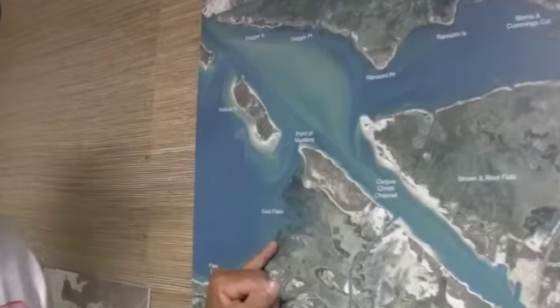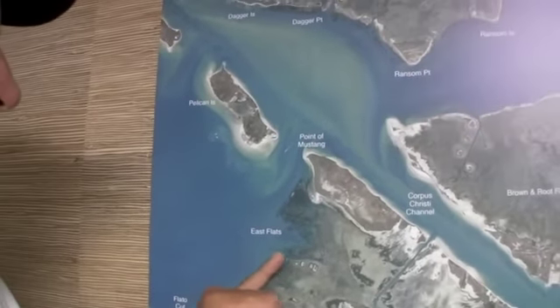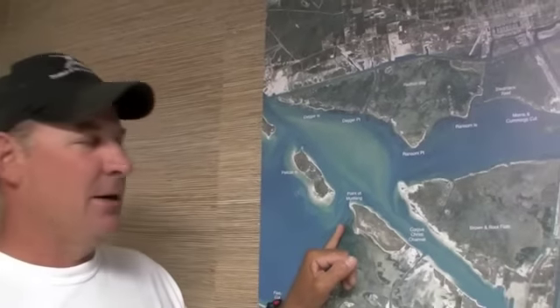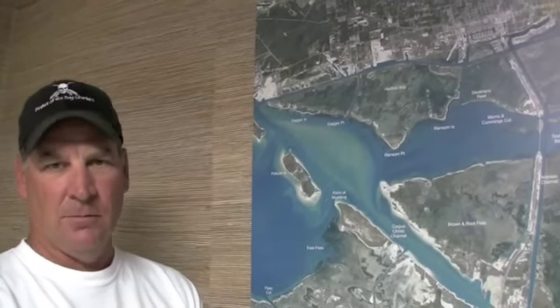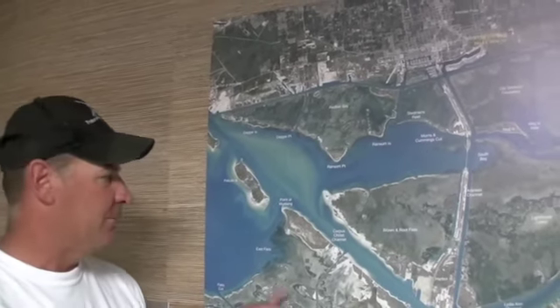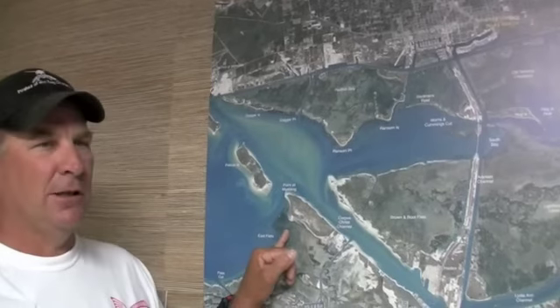Back over here at East Flats, we've been catching quite a few redfish out here on the outside of this reef. There's a grass line right there, usually on the early morning outside reef — bone junior spook, either that or a chrome and blue one. Either one works very well. Live mullet, as the sun gets up, go to the pockets here and fish your cut mullet.